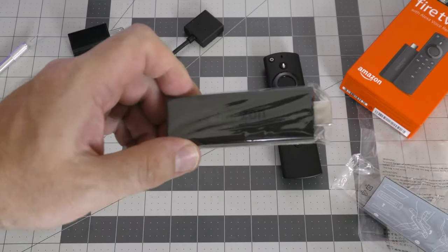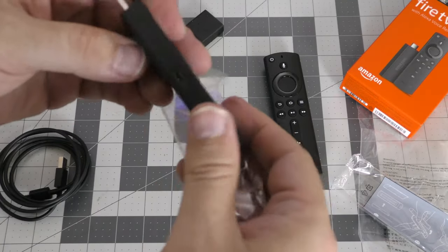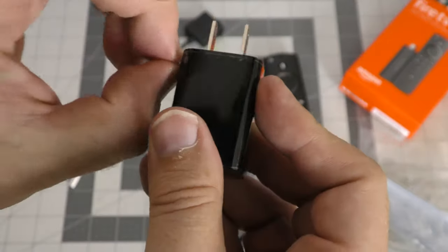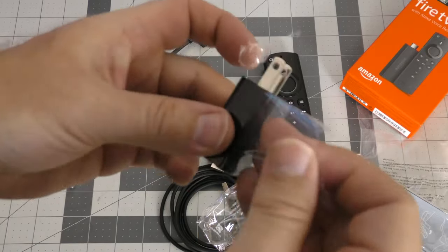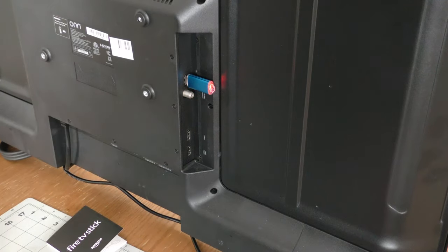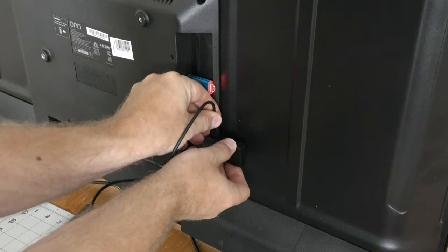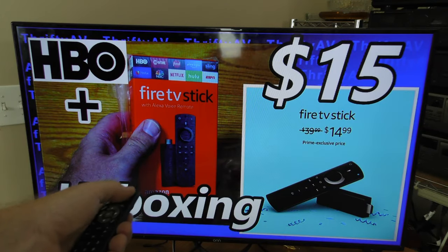Let's plug this into my TV set. There's a Micro SD connection and Micro SD cable. I have two HDMI ports here and a third one down here. I'm going to hook this up to HDMI 1. Fits pretty good. I need to run power to this thing. It's plugged in but I don't see any indicator light on the Fire Stick. I'm going to change my source to HDMI 1.